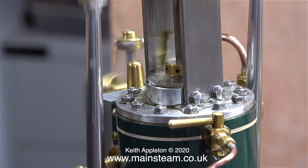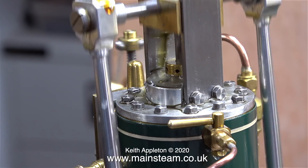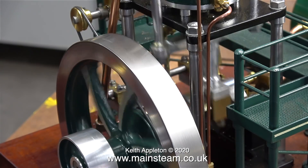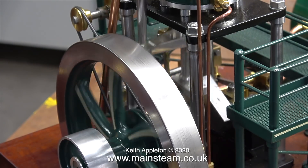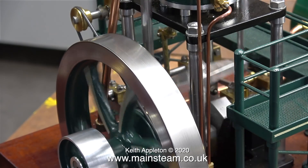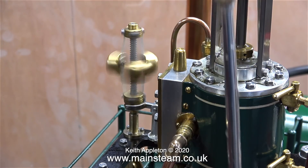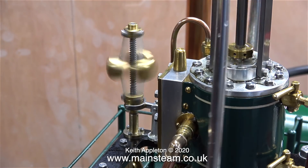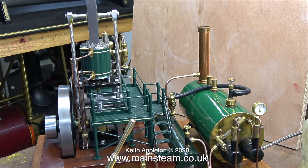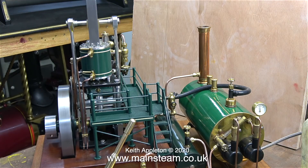Here's a close-up shot of the piston rod gland, and as you can clearly see in this clip, a lot of water is escaping. I'm not even sure whether or not this gland is packed with anything. Despite that leaking — and as I mentioned, the valve spindle gland is also leaking — the engine still runs okay. There's a bit of a sizzle around the exhaust outlet, but this is inconsequential.